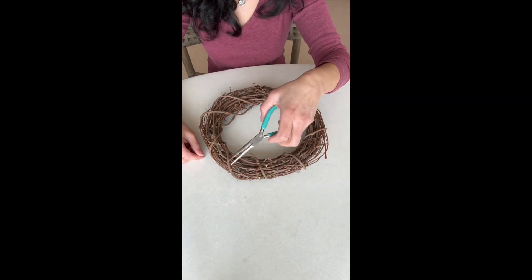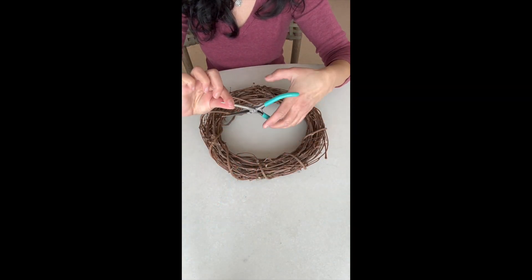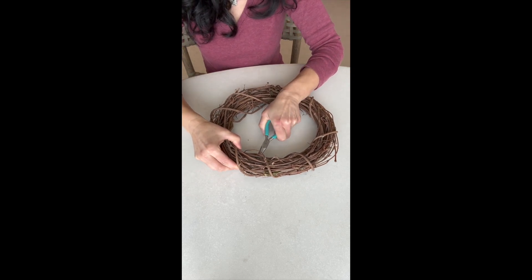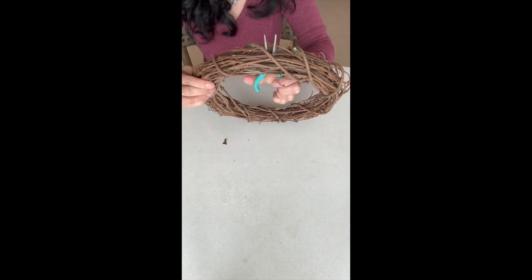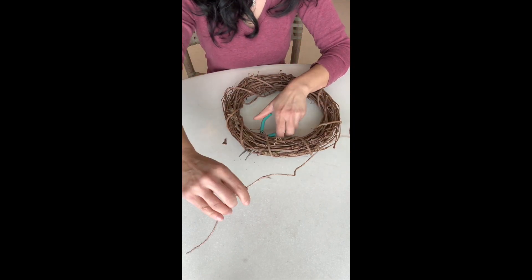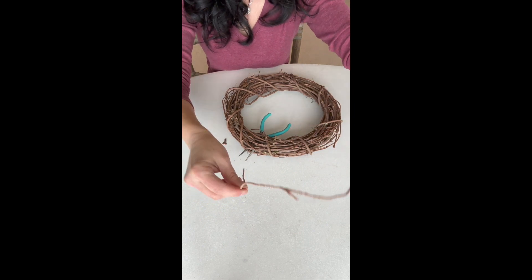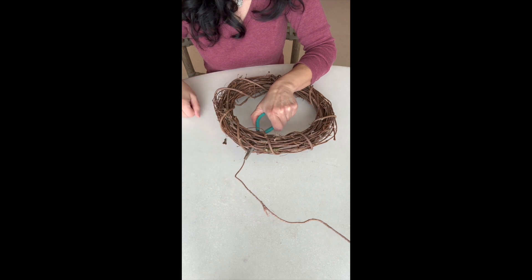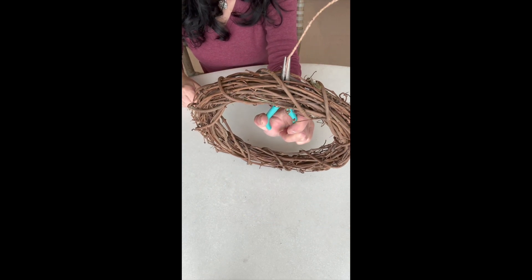First, take your needle nose pliers and stick it through the wreath. Then grab the end of your wire with the pliers and get a really good grip. Pull it through to the other side and loop it over at the top.